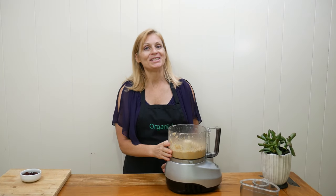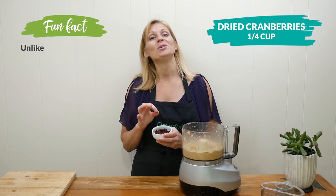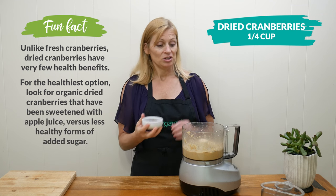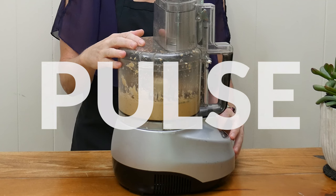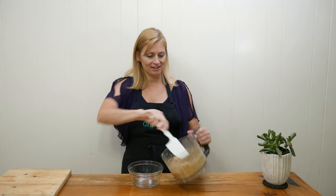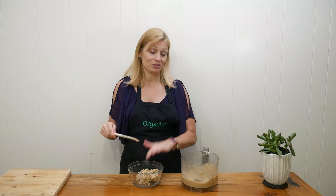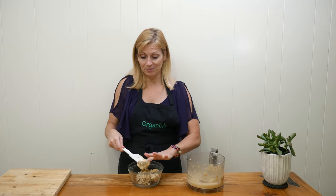When your cashew butter is done mixing up, add in one quarter cup of chopped apple juice sweetened dried cranberries — I'm using the Natural Grocers brand. Did you know that cranberries may actually help with lung inflammation? Add them in and pulse a few more times to mix. Our cashew butter filling is done! I'm going to remove it from the food processor into a bowl — the hardest part is not eating this right now, it is so good.